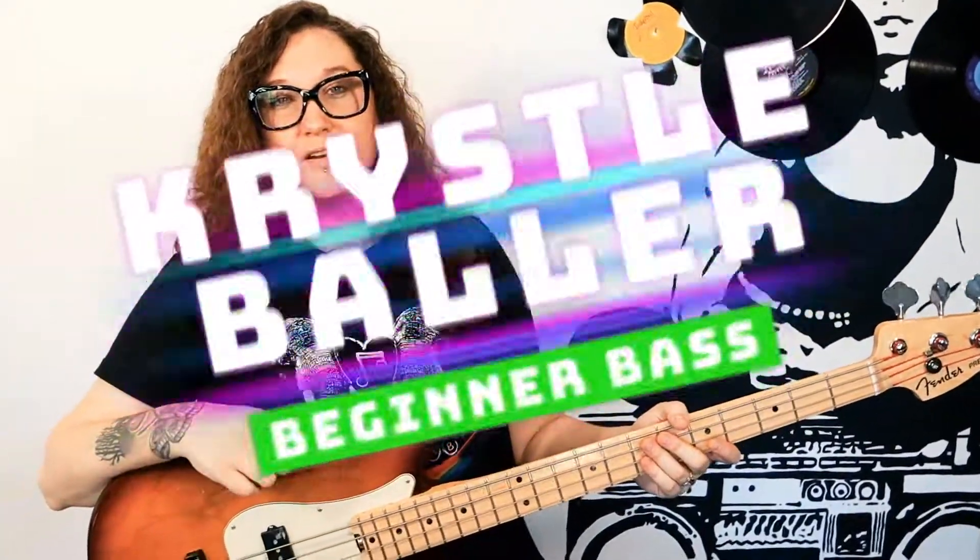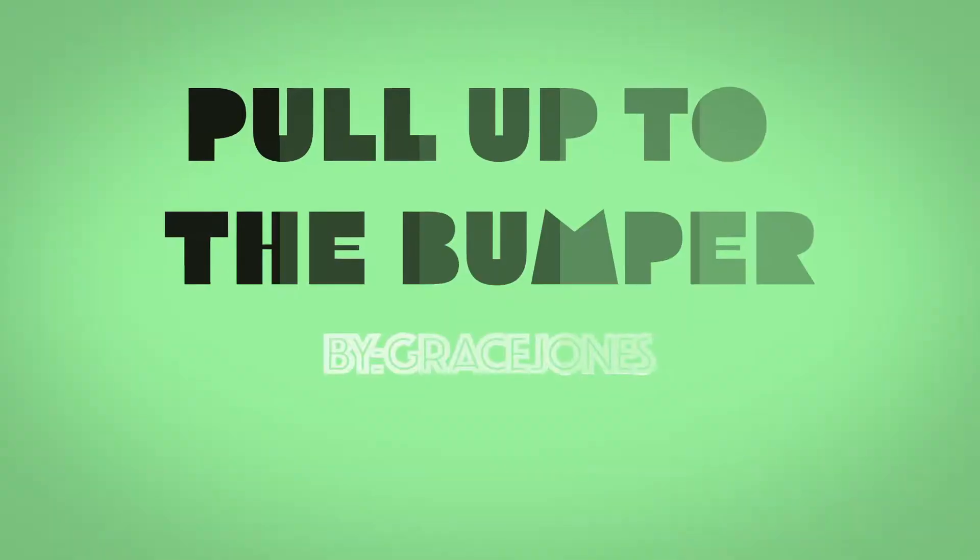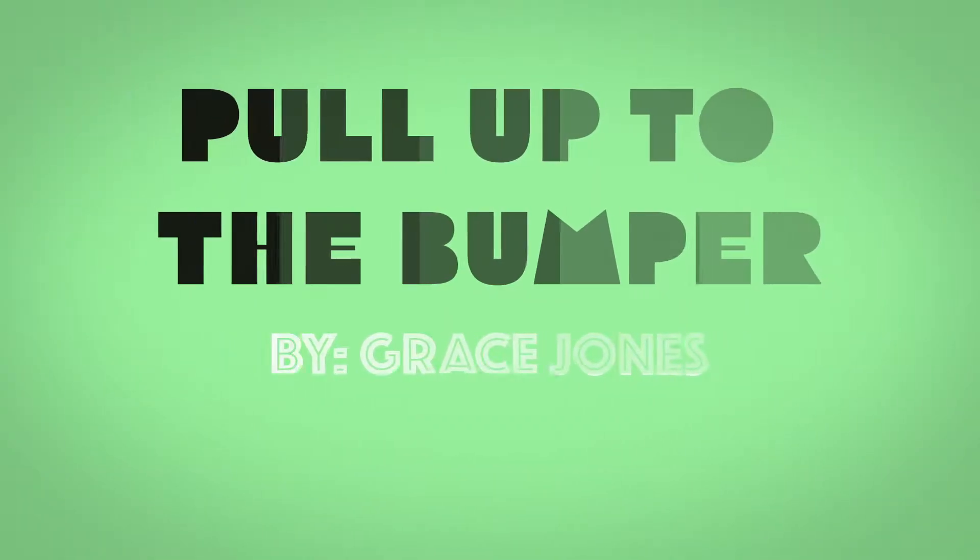Hey Rockstars, Crystal Baller here and we're going to do Pull Up to the Bumper by Grace Jones. This song is funky, so get ready to slap your bass. Let's do this.